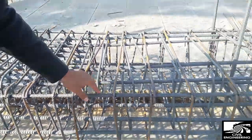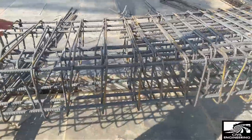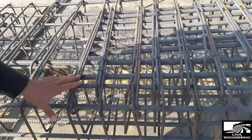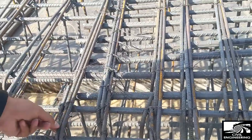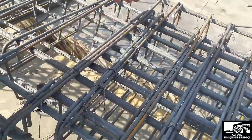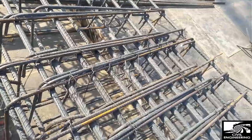This is the negative reinforcement, and you can see the stirrups. They have actually provided three stirrups. The first one, the main stirrup, is provided throughout the width of the beam. There are two other stirrups also provided, and they are provided throughout the width as well.